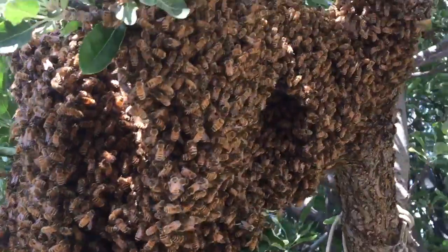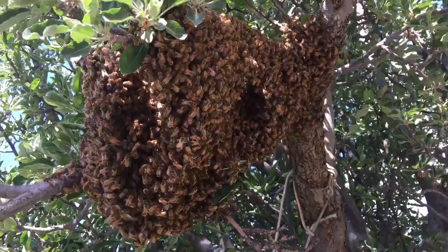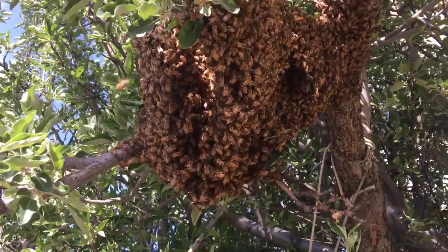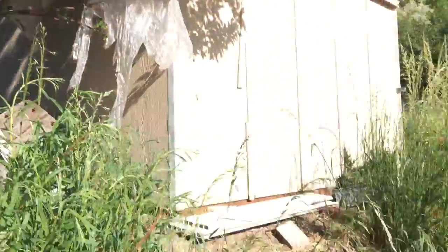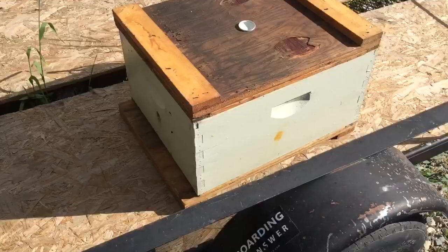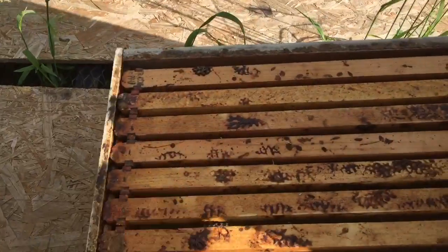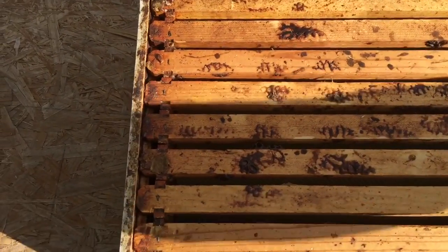We're gonna get the bucket out here shortly, take these guys and put them in a bucket. I should say these girls — once we catch them, I'm gonna walk over here. You can see I've got a hive box set up, and I'm gonna take the lid off.